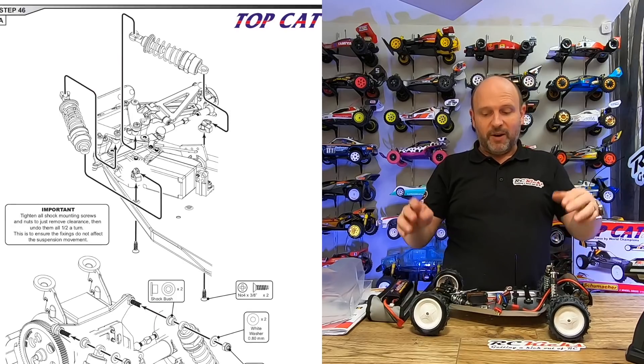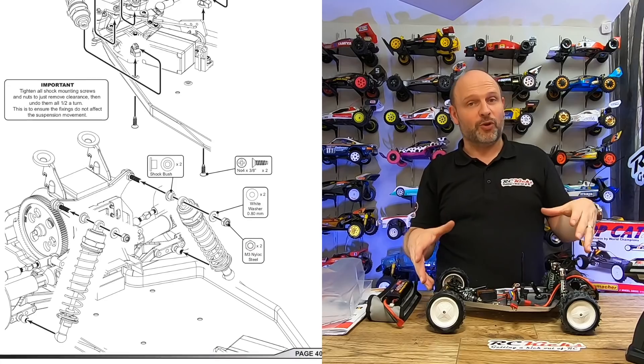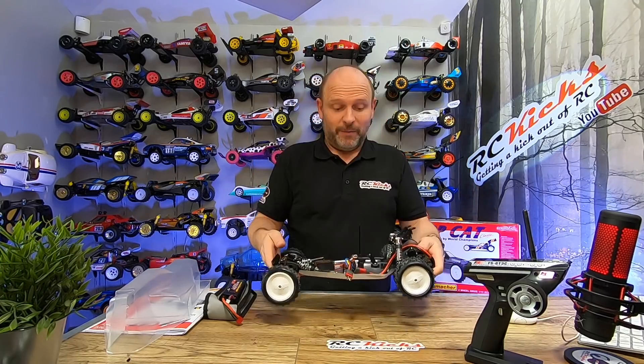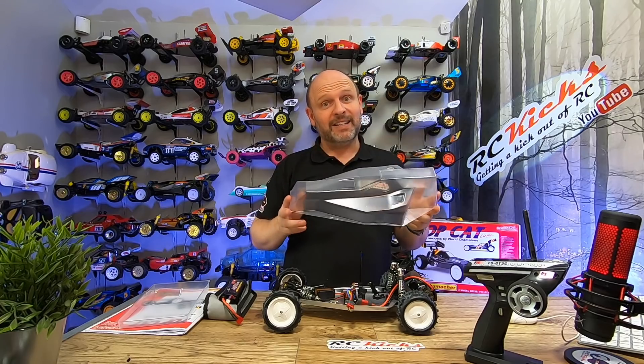The actual suspension all feels quite nice. I had to dial it in — because I've got the front brass plate it was very saggy with the default shock and spring settings, but I've got it sitting quite nicely now. Next we're going to cut out the body, clean it, put in the window masks, and then get ready to paint it. Let's crack on and get it done.